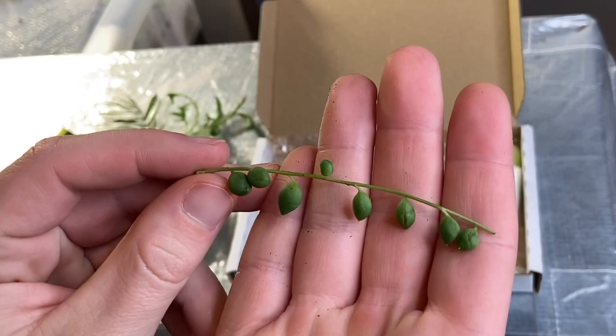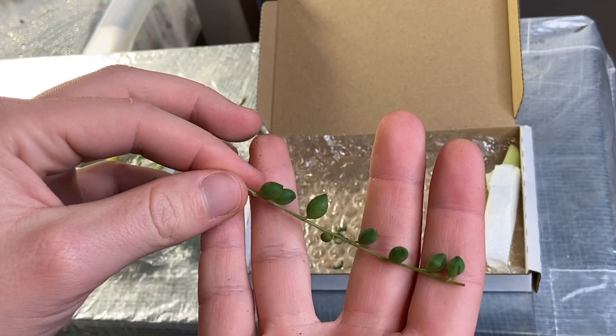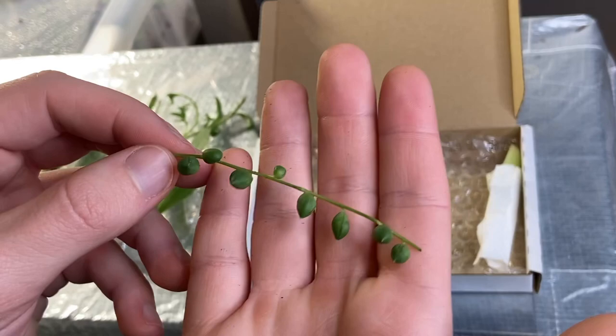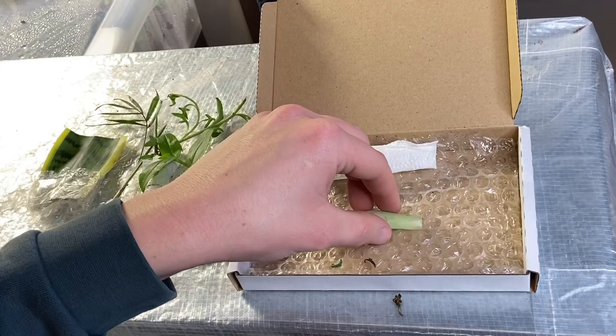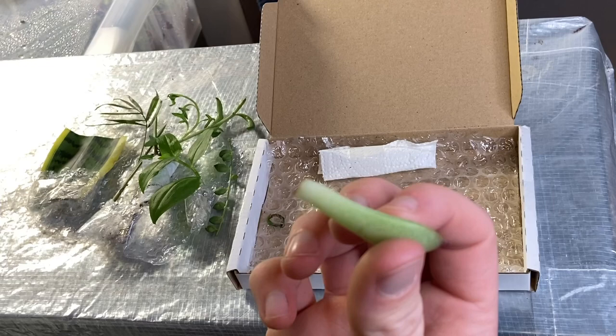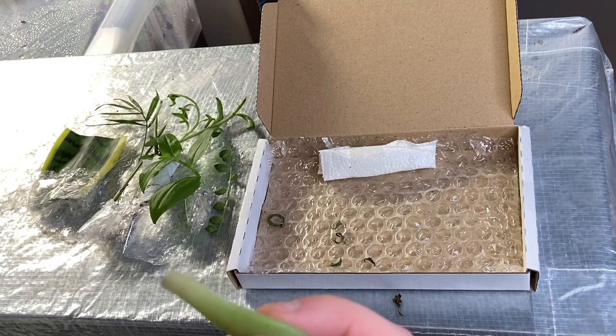Then we have here what looks to me like a string of tears cutting, but potentially it's a string of pearls — I'm just going on the shape of the actual leaves, the little pseudo-leaves. Like I did with the string of dolphins, I'll cut this in half and try to root two separate cuttings. That's quite cool. The last thing here is an echeveria leaf — quite healthy, not squishy or anything. I don't often keep echeverias; I think I only have two in my collection.